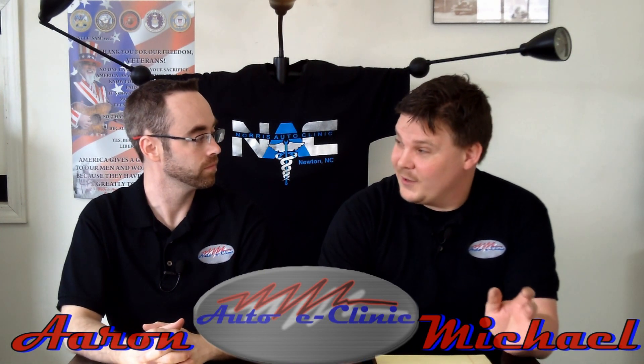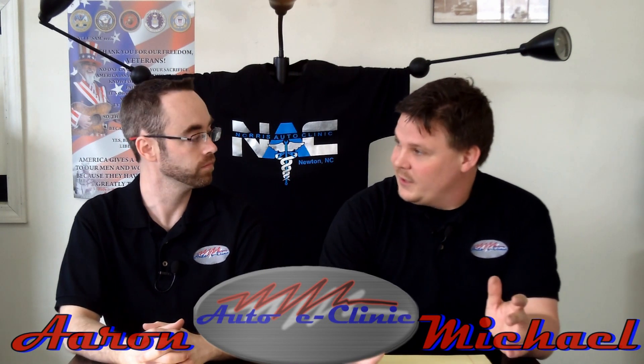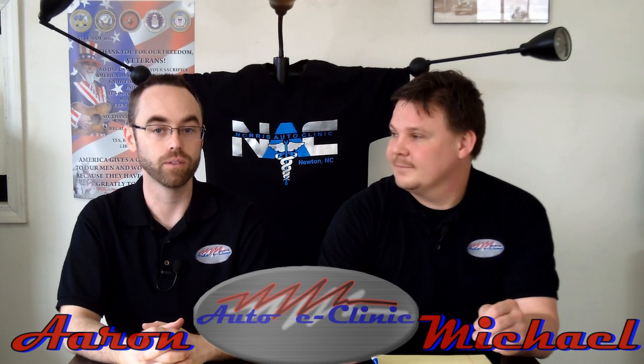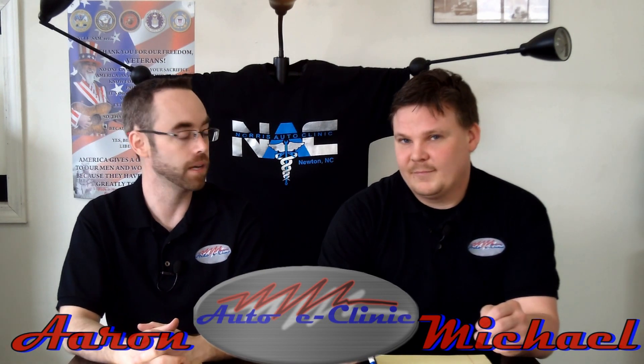Frequency is also something important. We both believe in replacing the fuel filter at least every 30,000 miles, because you don't want it to stop up with contaminants and do the same thing and burn your pump out.